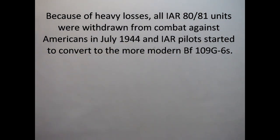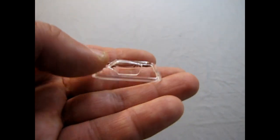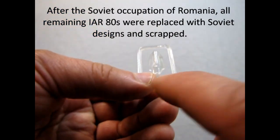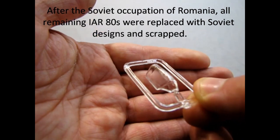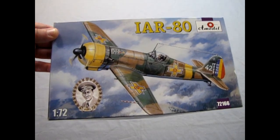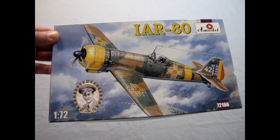Finally, for plastic components we have our canopy, and this one is actually very, very clear. You'll need to paint the little braces in the front, but that is basically it. That concludes our examination of the IAR-80 Yon Milou Ace Series Kit from A-Model.